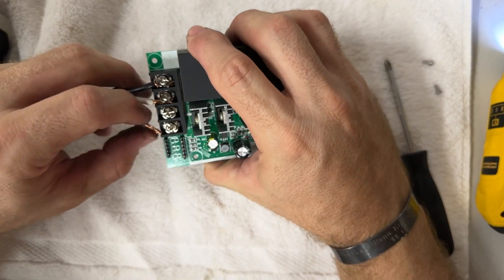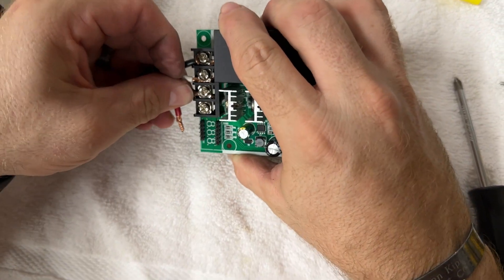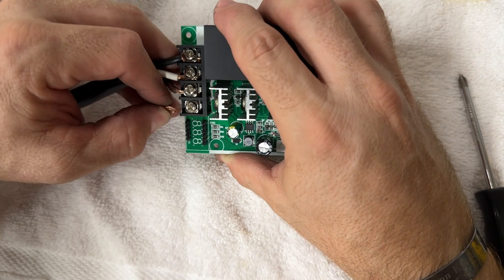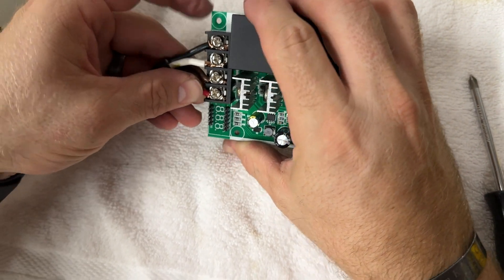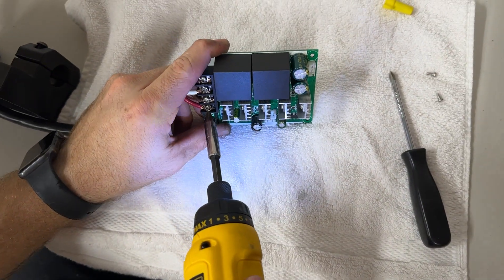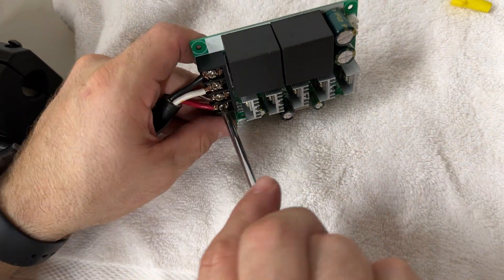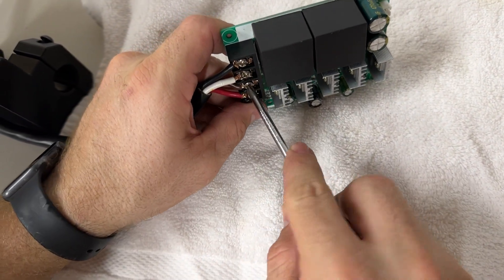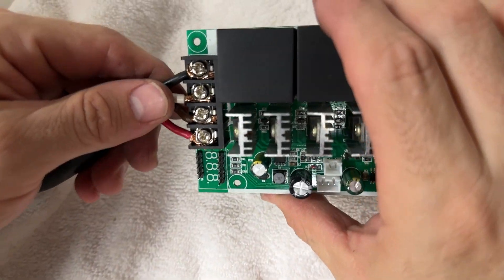Next, take the brown wire and feed it under the terminal, then bend the red wire up and into the terminal as well. Tighten both of them and make sure they're good and tight with the hand screwdriver.